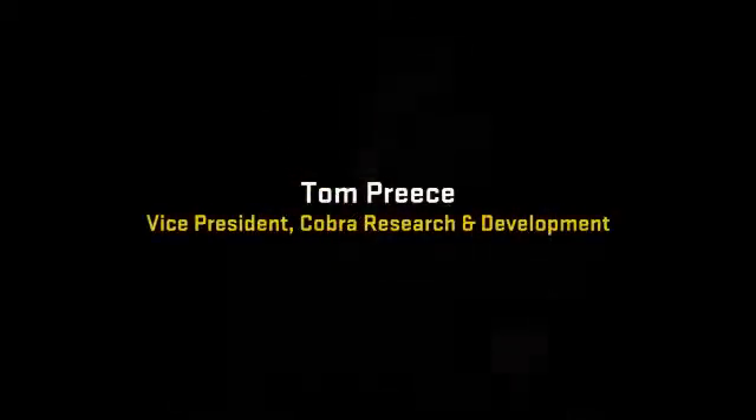Hi, I'm Tom Preece with Cobra's Research and Development Department, and I'm here today to talk about our new Cobra S2 driver.